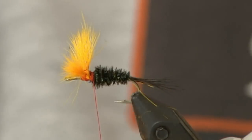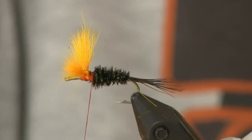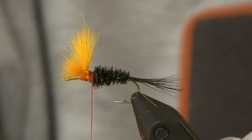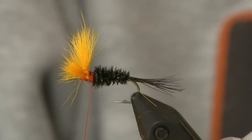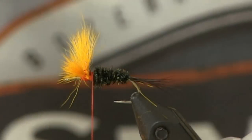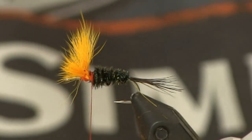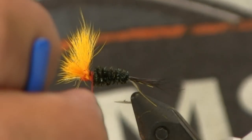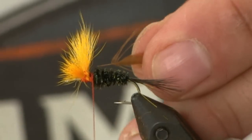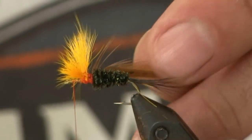Next we're going to select a piece of hackle off of this cape. You want the length of the hackle fibers to be about one and a half times that of the gap of the hook — that gives you a nice proportion on your dry flies. I'm going to strip a little bit off the front so you have a bare stem there. Trim it and tie it in with the shiny side up so your hackle lays properly. Secure it good and bring the thread to the front.